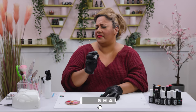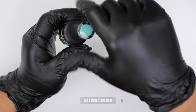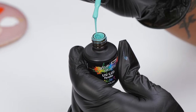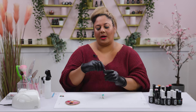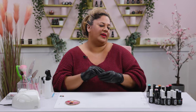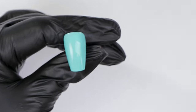I've already applied a layer of a gorgeous color called Paradise - it's a stunning minty aqua color. I've applied one layer of this so you can see better what I do, and I think it's a perfect background for this little design that we're going to paint today.